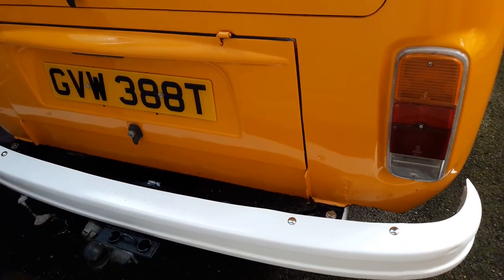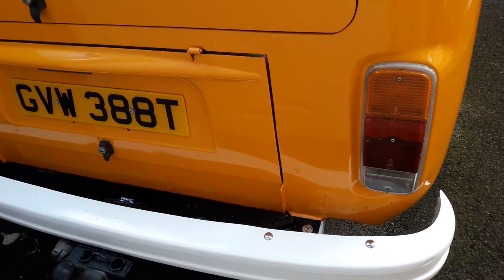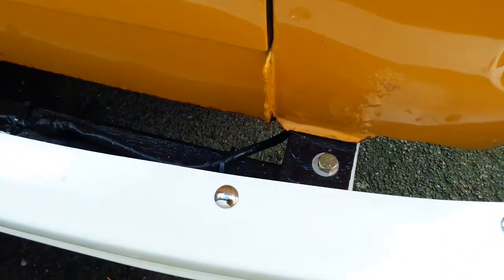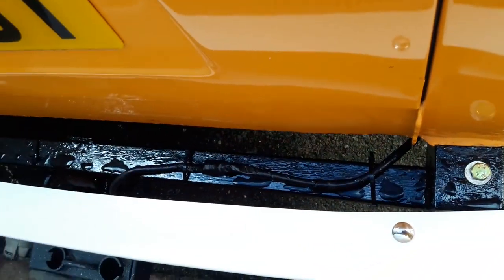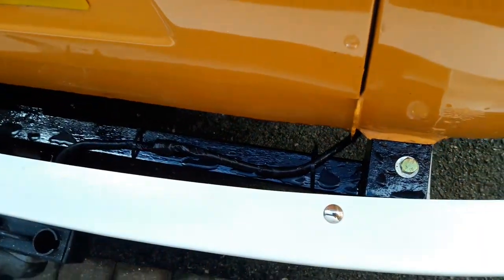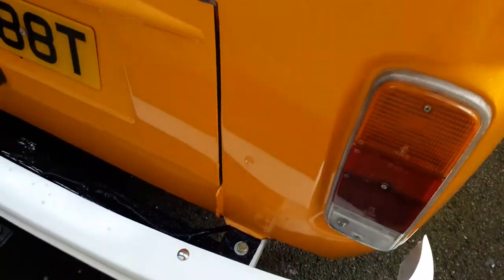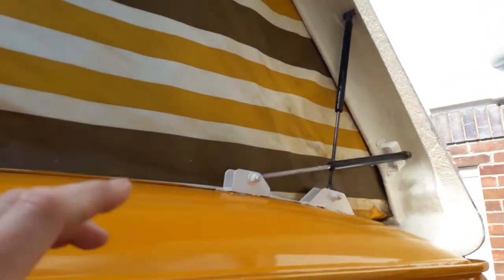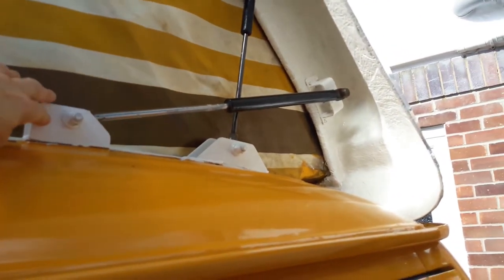We've also done the back bumper — that's been done on the inside as well, and we've replaced the bolts. We've also done the tow bar — that's had undercoat and black paint redone. So all in all she's looking pretty smart.